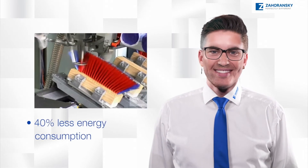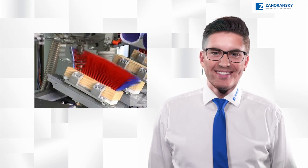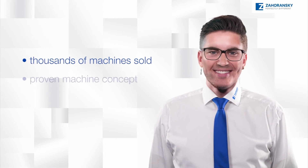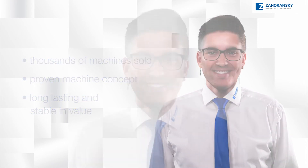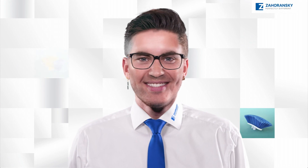The king of brush production — sold thousands of times, continuously developed for decades, thought through to the end, and with almost unlimited durability. That provides security. Go for the original — the Set Lion!